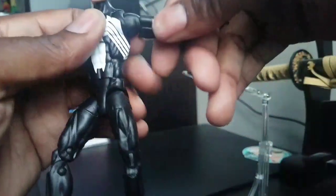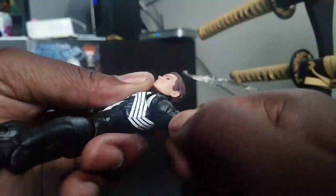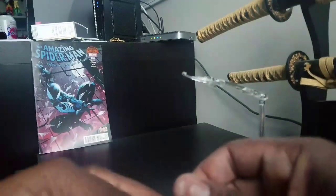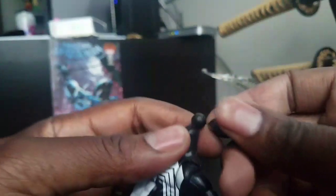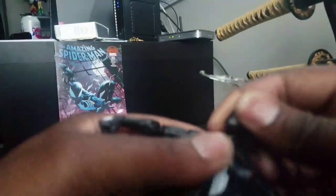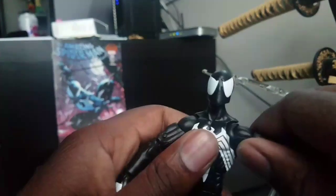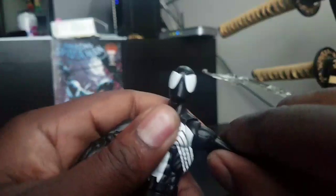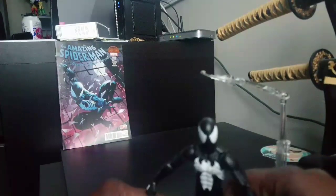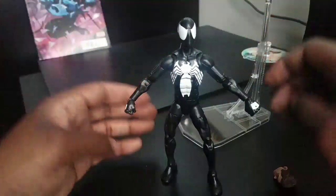I don't like this figure — it has some very troubling problems, which you can see me trying to get this arm down. The black suited Spider-Man has varying degrees of QC issues when it came to this figure. This is actually my third one. The other two had to go back because I could not get the arms to go down. You can see where it's supposed to just go down, but it makes the shoulder really come out, so it's very hard to get that going the right way.